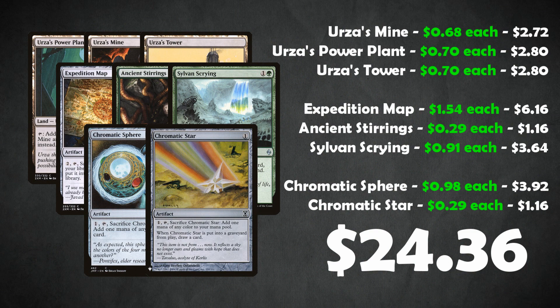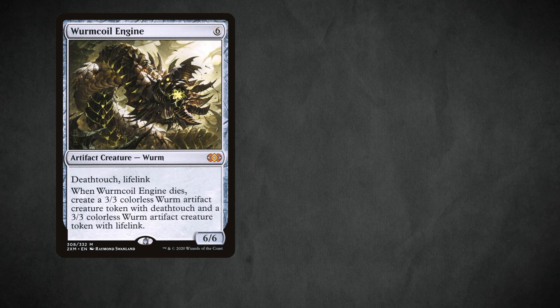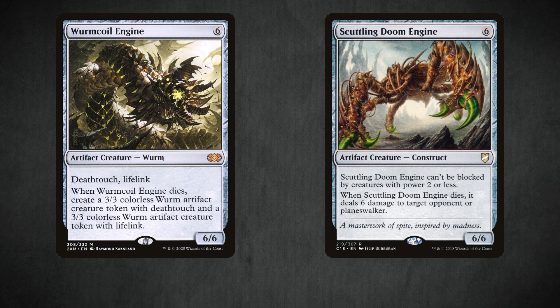Ulamog at $65 for a single card — more than the entire Tron land and assembly package — is pretty crazy. We do have budget options to add to the deck; just bear in mind the deck will definitely be weaker because of it. But if you're playing casually or kitchen table Magic, this deck is still going to be extremely powerful. First off, in place of Worm Coil Engine we could play something like Scuttling Doom Engine.